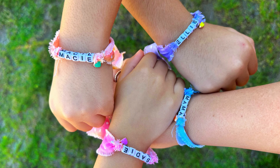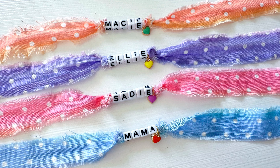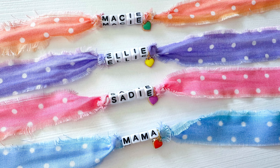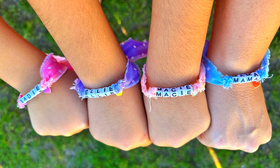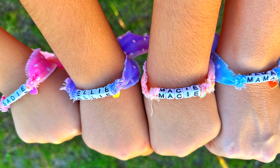Hey friends, it's Sarah from She's Crafty and She Knows It, and today we're gonna make these super cute little custom fabric bracelets. This is also a quick five-minute craft. It's a beginner level, super easy, so this is something that anybody can do. They make super cute party favors or gifts for any occasion.